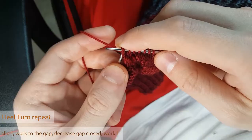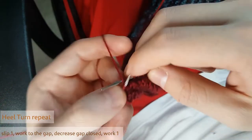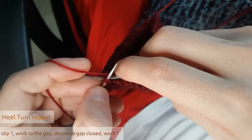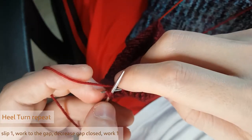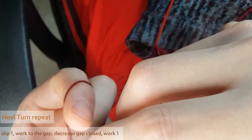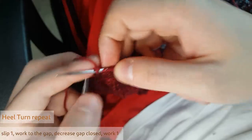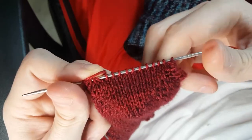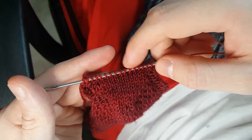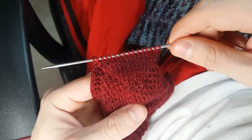I'm here on the final one, doing my slip-slip-knit, and then I have one stitch. I'm at the end, doing my slip-slip-knit, and then the last stitch. I'm going to give it a little count — there should be an even number here. Now we're ready to go on to the next step: picking up those stitches. I'm going to keep working from right to left in the direction my needle's going, like always.